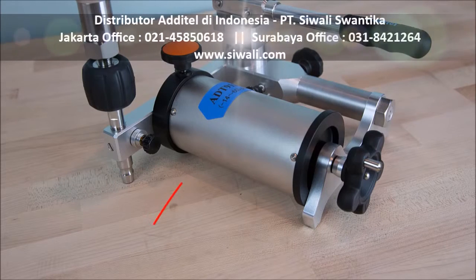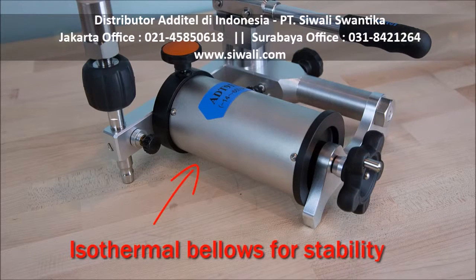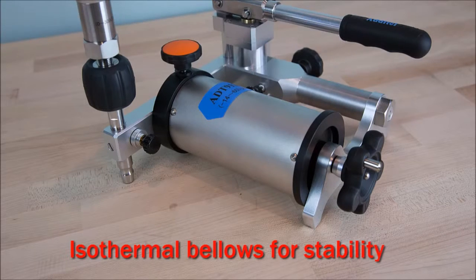The ADT901 uses an isothermal bellows chamber to shield the test volume from temperature changes due to ambient conditions or heat produced when handling the pump.